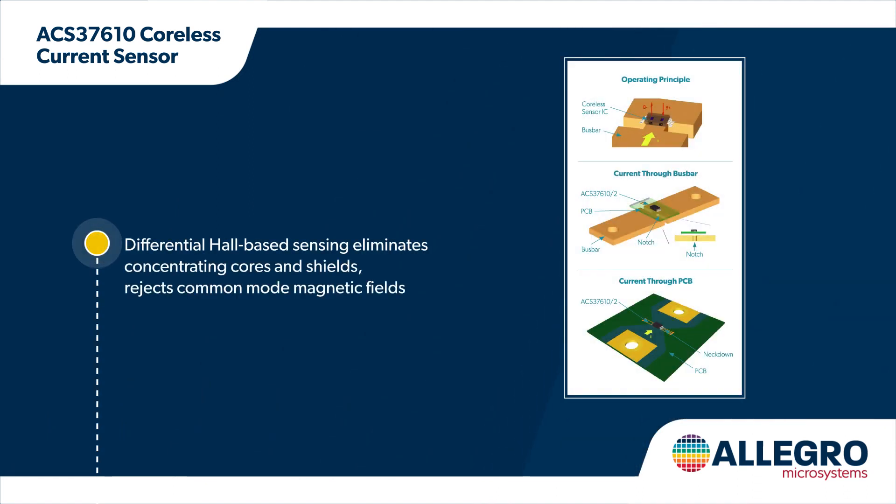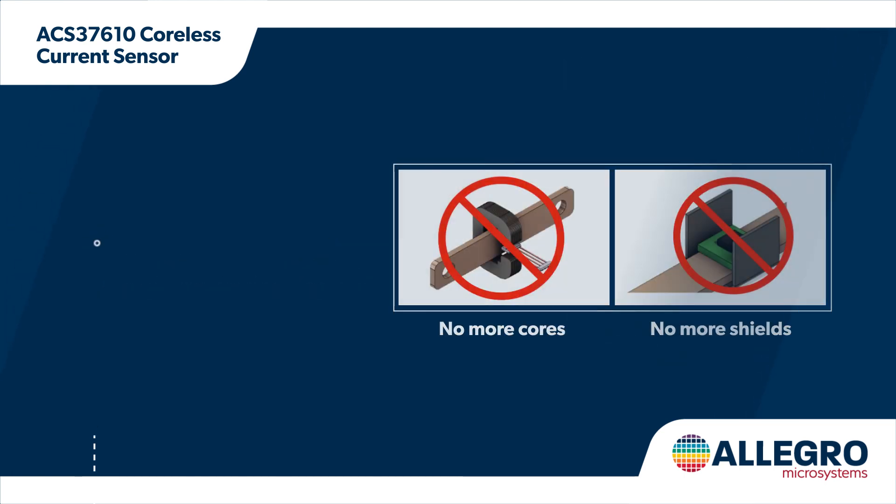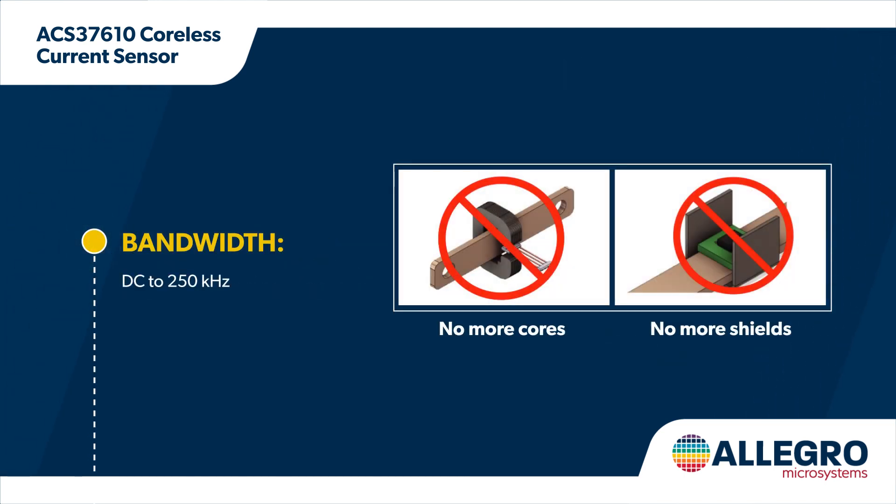The sensor uses differential hall sensing that eliminates the need for large and expensive concentrator cores and shields. It provides contactless current sensing from DC to 250 kHz and is immune to stray magnetic fields to improve response time and minimize measurement errors.